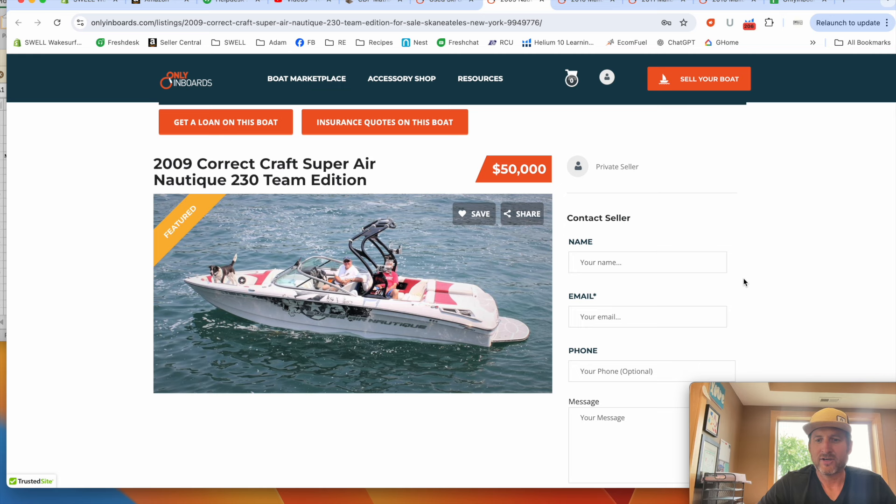Hope this helped and hope you find a boat for your family if you're looking. Cheers and have a great day.